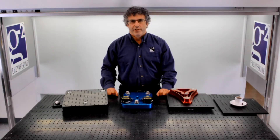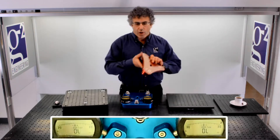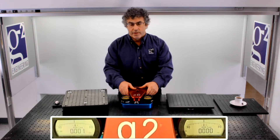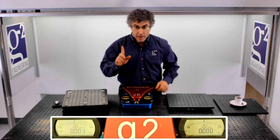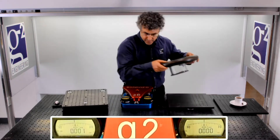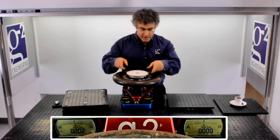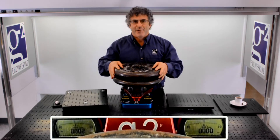Hi, I'm Ben with G2 Engineering. In this video I want to talk about our line of three-legged kinematic mounts, and specifically I want to show how we can make these mounts highly ruggedized, resistant to film and particulate contamination, and in addition having a very high load carrying capacity.